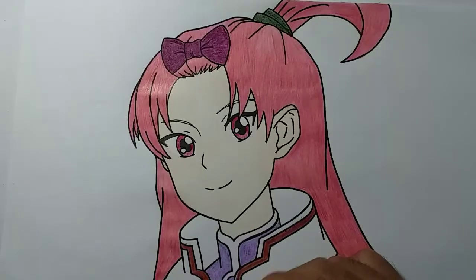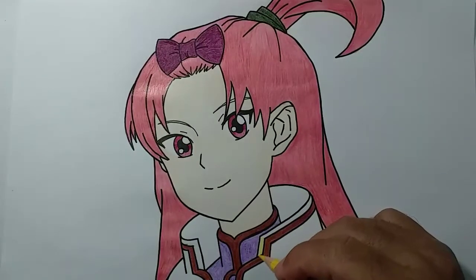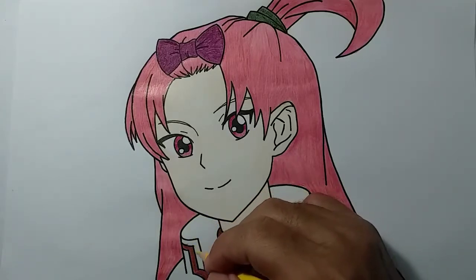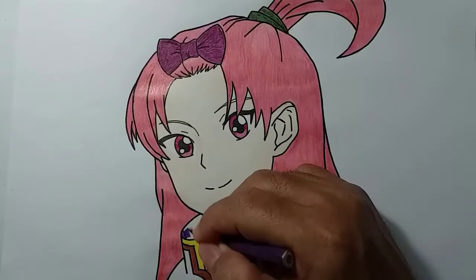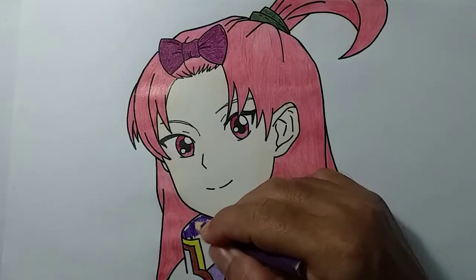Dari atas ke bawah. Berikutnya adalah di bagian kera baju, karena bajunya sangat unik, karakter Sarah ini. Warna kuning untuk garis bagian atas dari baju karakter Sarah ini. Adik bisa mengambil warna kuning pensil warnanya. Cukup mudah. Untuk lapisan pertama kita memakai warna ungu tua. Untuk bagian dalam kera bajunya yang bentuknya berdiri, di sini bagiannya agak gelap.